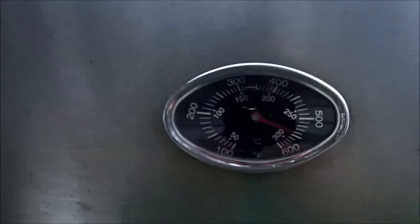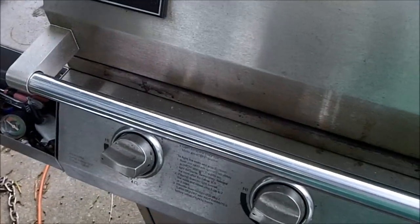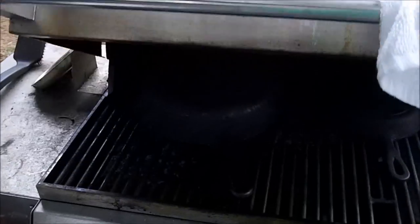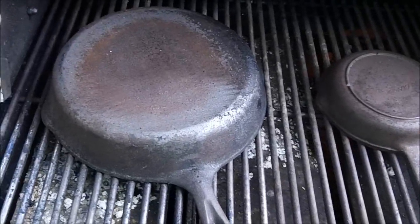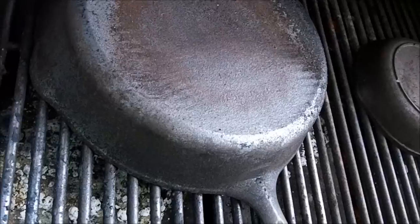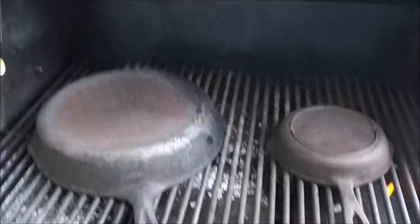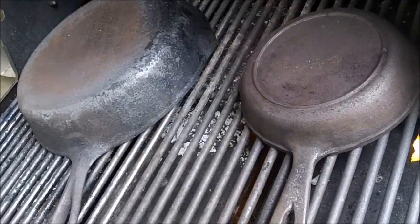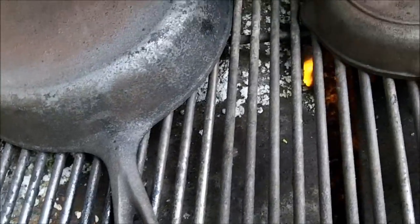All right y'all, we're gonna check on these cast iron. They've been on here about an hour and a half. I've turned them over one time. Y'all see the temperature — it's so hot I gotta use a rag to open it. That's hot! I see it's gonna burn all that old seasoning and stuff off of them. I took a brush — that's hot — it burns all that old stuff off of there.